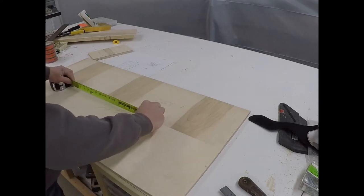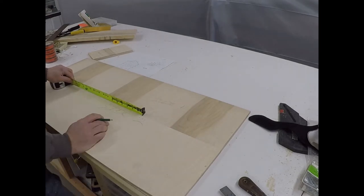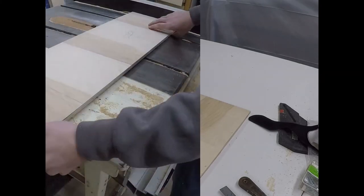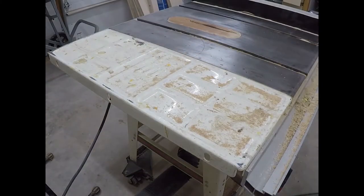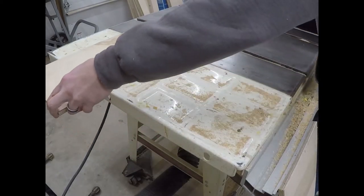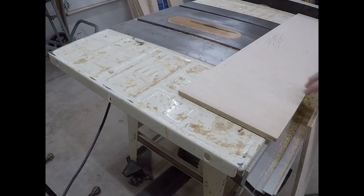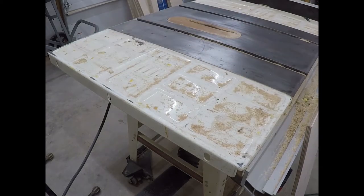I also put three dados on the side panels. They are a half inch thick and a quarter inch deep. I set my dado blade up to the thickness of the material that we'll be using — half-inch Baltic birch. I use shims to get it perfect so it has a tight fit when sliding into the slots.